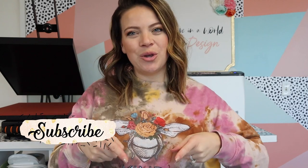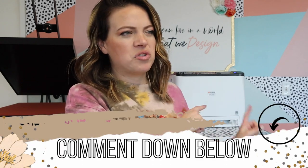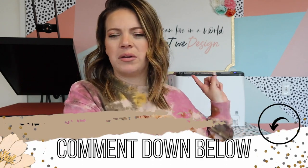Hey guys, welcome back to my channel. I'm Anta Tay — if you guys are new here, that's who I am. If you're not, welcome back — I have missed you. You guys might notice my new family member back here, which he definitely needs a name, so let me know in the comments below what you guys think we should name him.